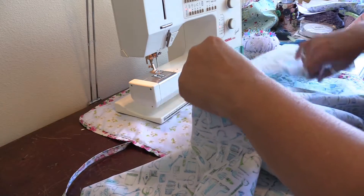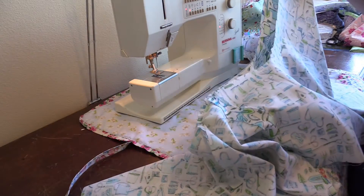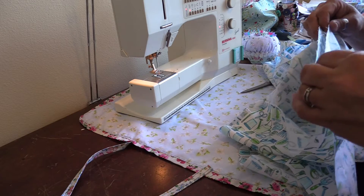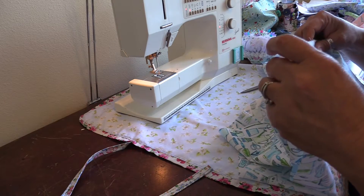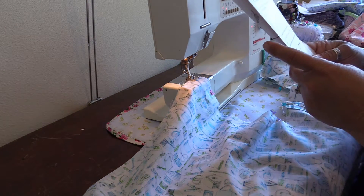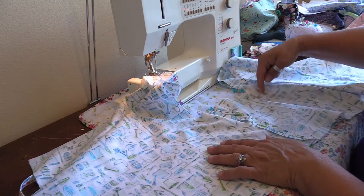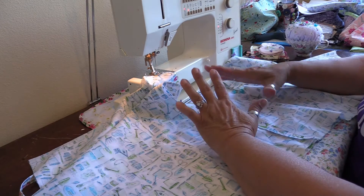Now we're going to stitch from the waist at the top edge, all the way around to the top edge on the other side. Pinning it will make this step so much easier. We are taking a 5/8 inch seam allowance, and then we're going to go back over the crotch area from notch to notch with a 3/8 inch seam allowance to reinforce it.